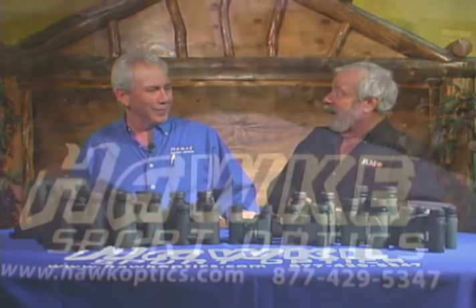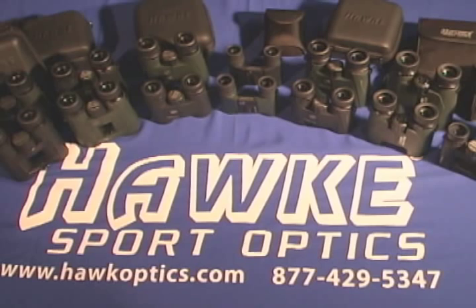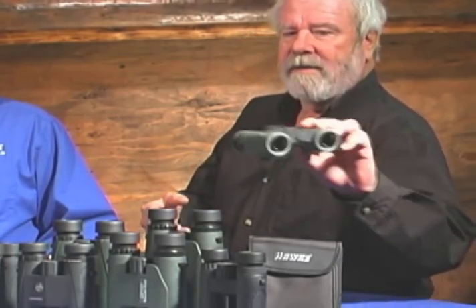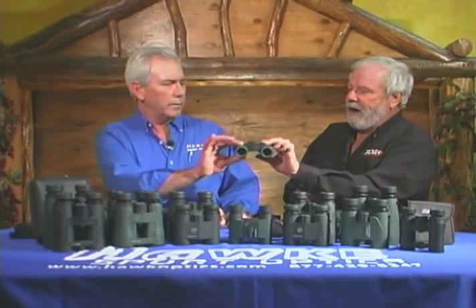Absolutely overwhelming the number of binocular families that you all have. Let's start at the really entry level. Entry level? So we wanted to get something for somebody that has never had a real good set of binoculars before.